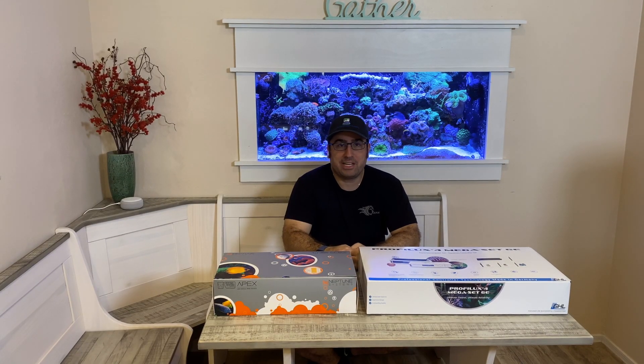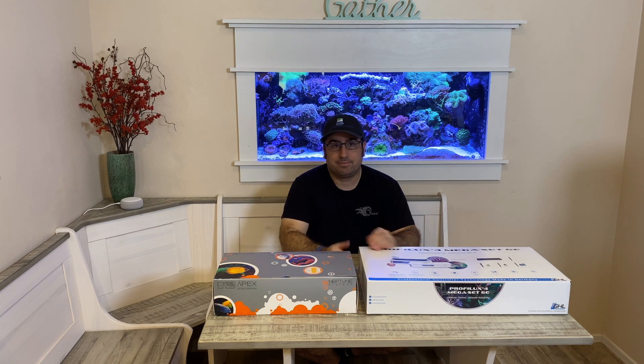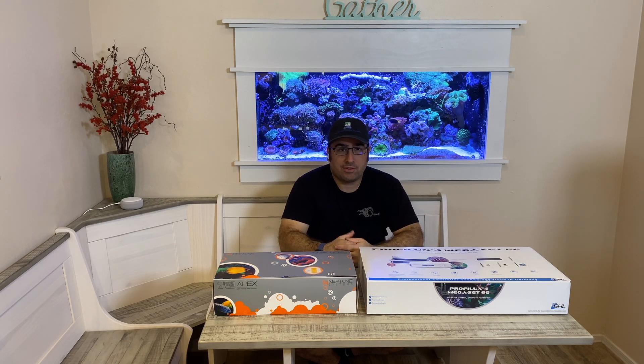Hello, this is Derek from Reef Automation. For too long have I seen on forums and other social media a large debate: which aquarium controller is better — Neptune Systems or GHL? So to answer this question for yourself, I've come up with a series.